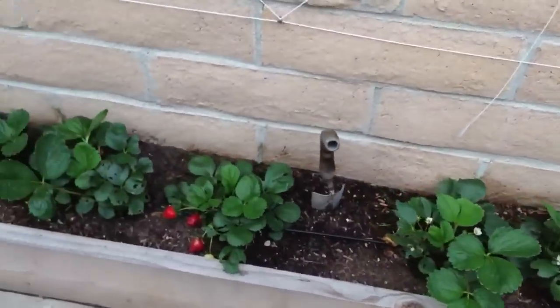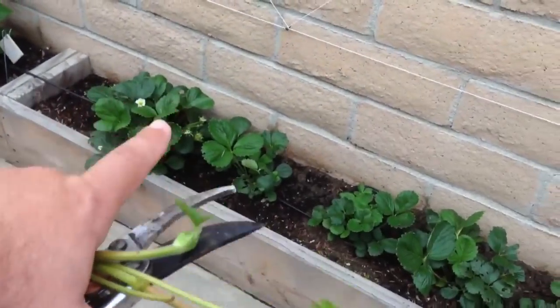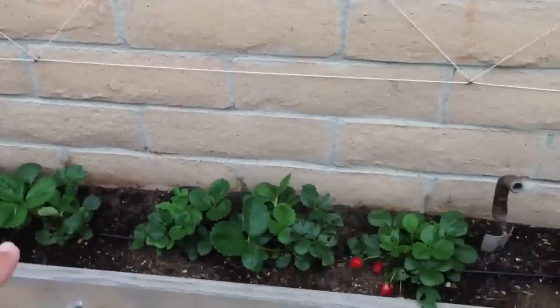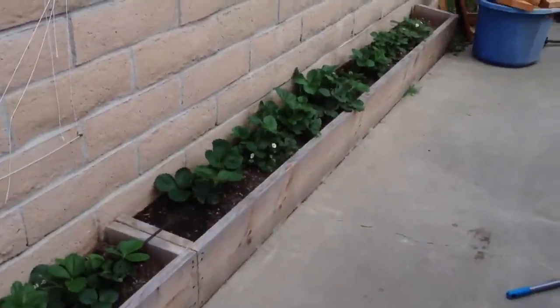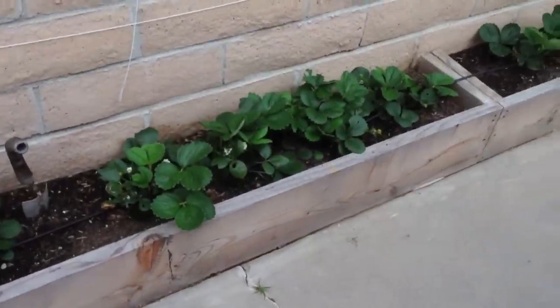You don't want them moving around — you want them getting bushy. As you can see, I don't need them moving around; I've got plenty of room for these to grow in, so I don't really want them running everywhere. Cutting them off is going to put energy back into the growth of the plant and also into producing strawberries.